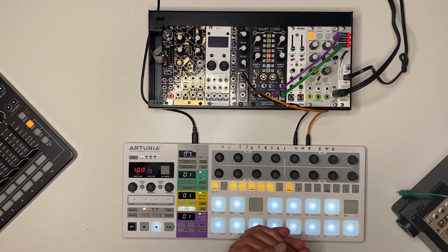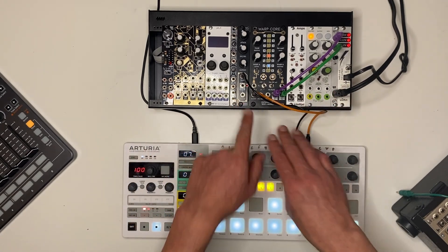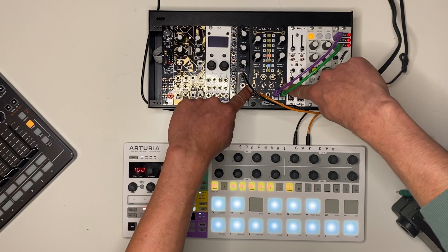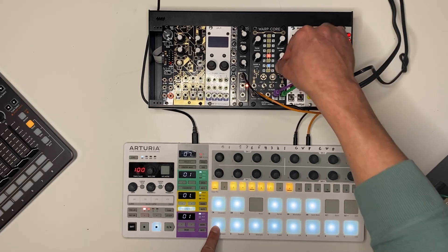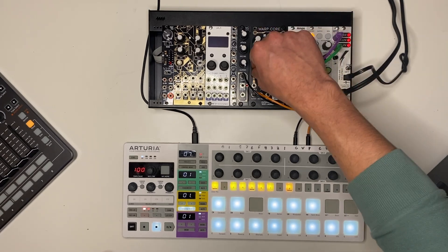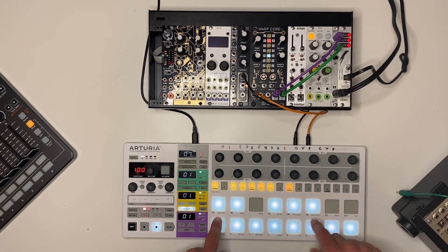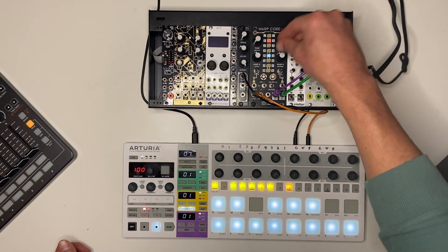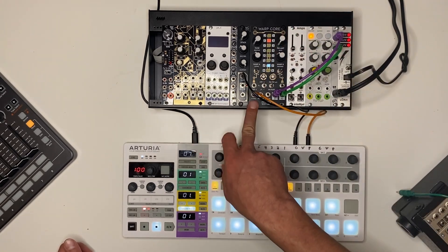You don't need a separate stereo VCA or envelope or anything like that. Another cool thing about the expander envelope is that it's not just controlling the amplitude of the outputs, but it's also normalled to both Warp A and Warp B CV inputs. So that means with no extra patching, we can get modulation happening proportional to the envelope for either Warp A or Warp B — or both.